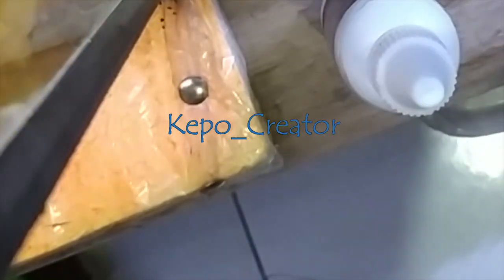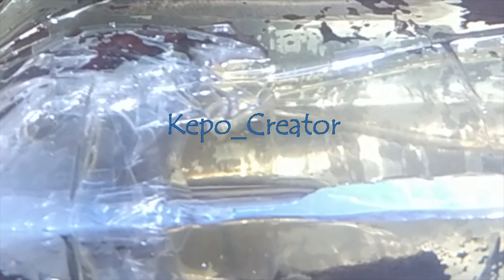Caranya diancelomin. Nah, caranya udah diancelomin ya. Biarin kurang lebih sekitar 15 menit. Hari ini tanggal 18 Februari 2022.